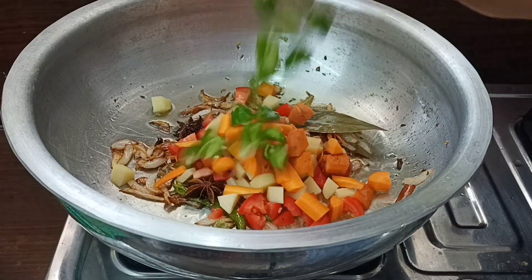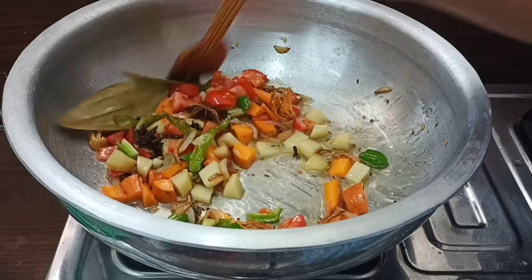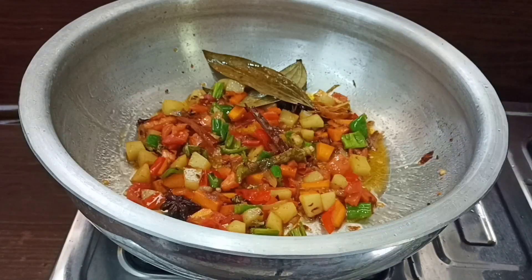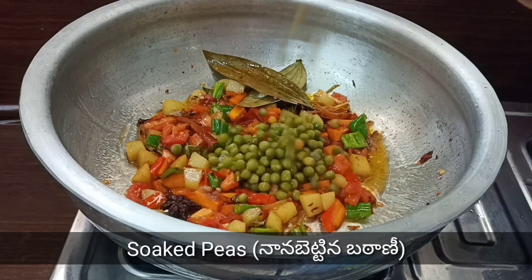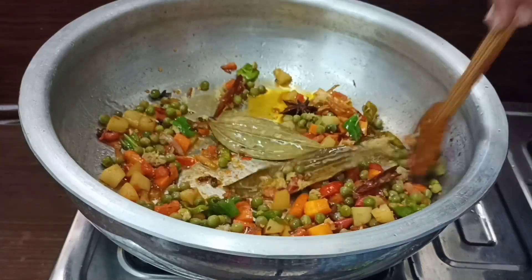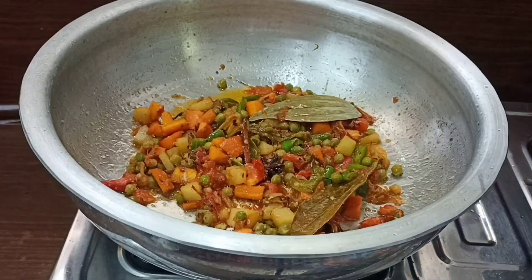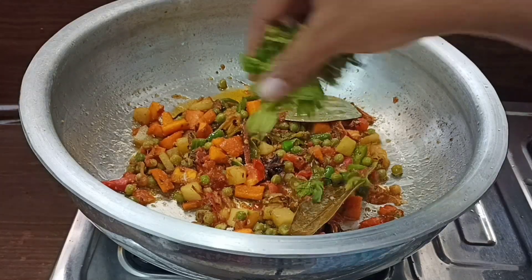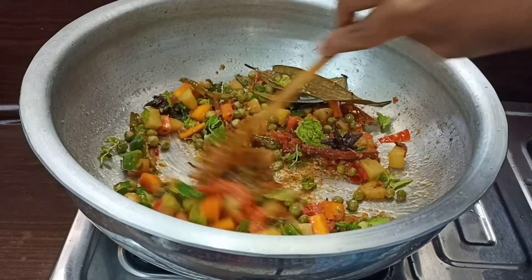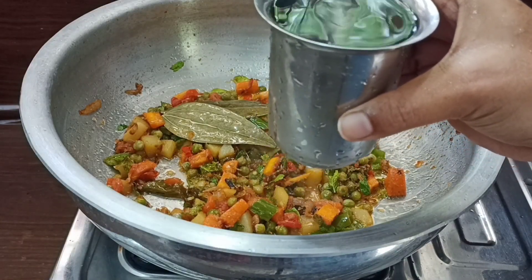Add the remaining vegetables. Add a small piece and 250g of the sauce.